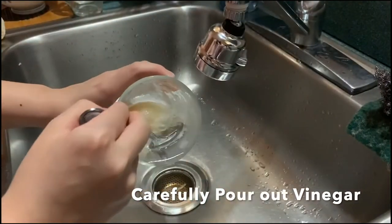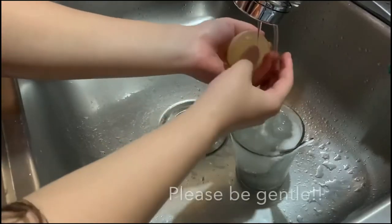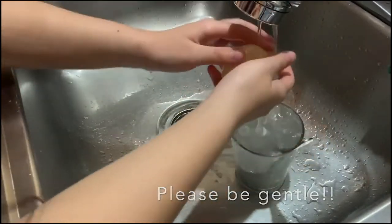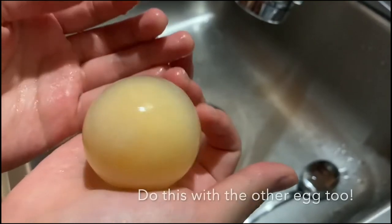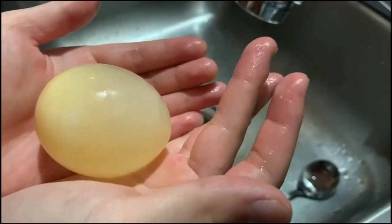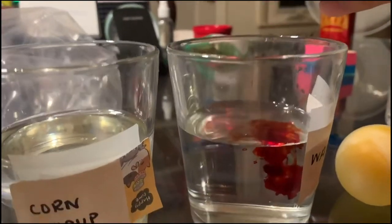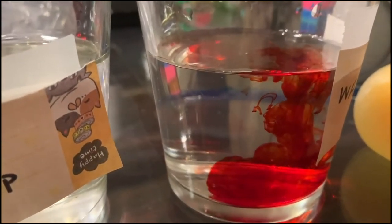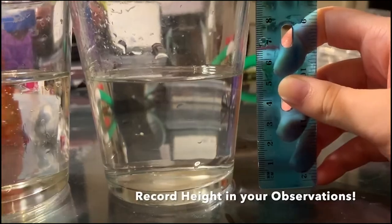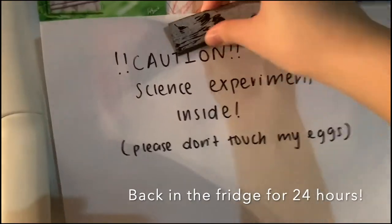You want to wait until the eggshell has dissolved, then gently take out the egg. Gently rinse the egg with water and gently rub off some of the leftover shell. We have now made a naked egg — instead of the hard shell we now have a semi-permeable membrane. Place one egg into the cup with the syrup and the other egg in the cup with the water. You can add food coloring to the cup with the water for some extra scientific fun. Measure the height of the corn syrup and water before putting the egg in, then let them sit for another 24 hours in the refrigerator.